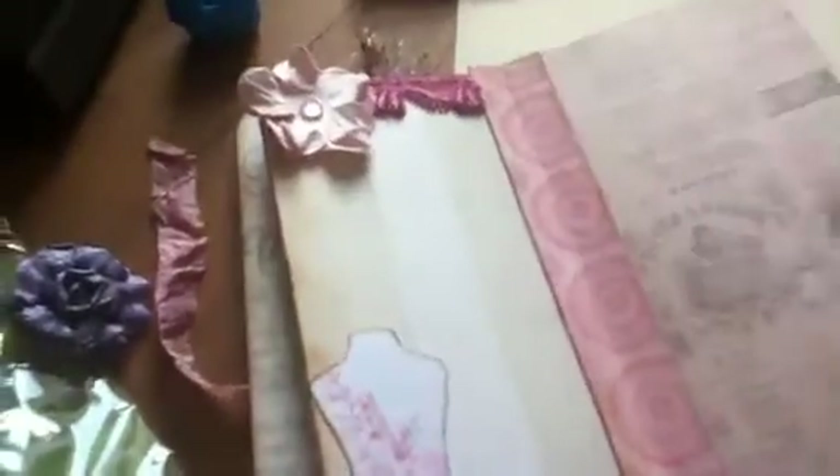And this was a Fancy Pants tag that I got from scrapbook.com. Then this paper — I think it's Life's Journey paper.